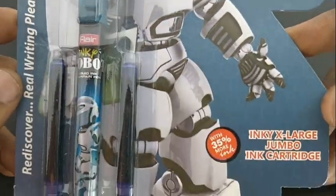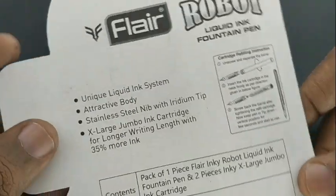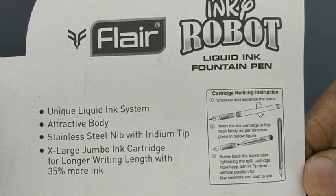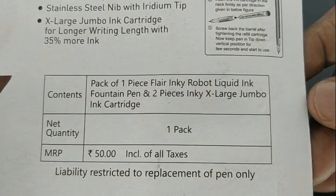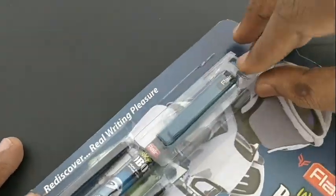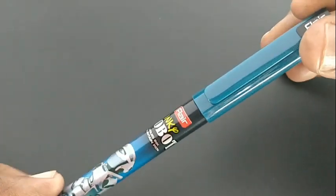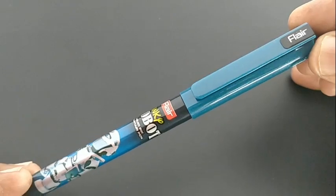This is the Flare Inky Robot fountain pen. This pen costs rupees 50. Nowadays Flare is changing the design of their fountain pens by applying some colors and increasing the cost.